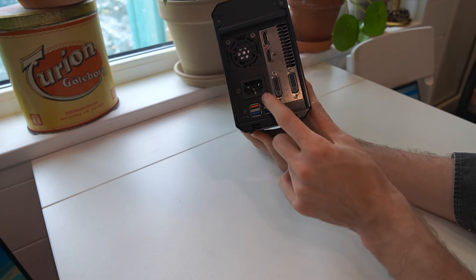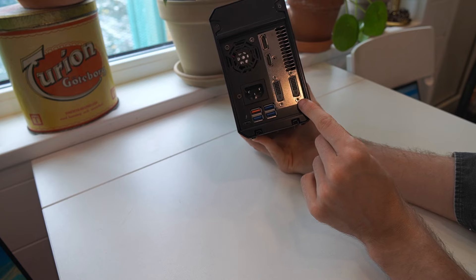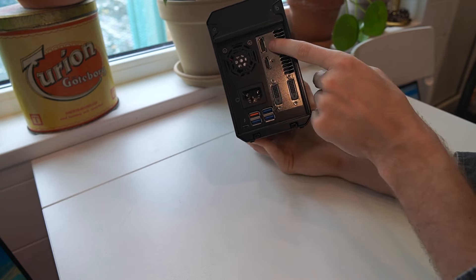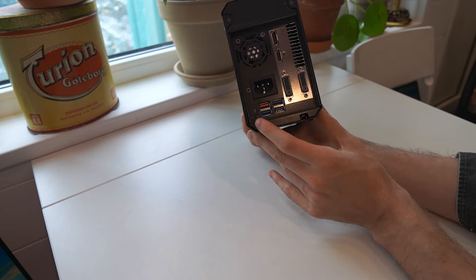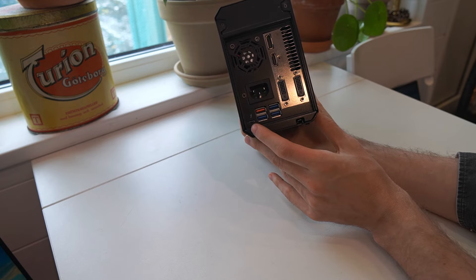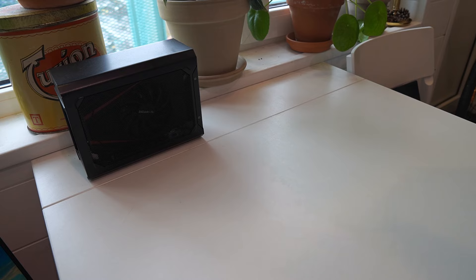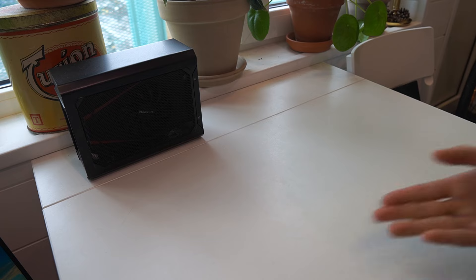This unit has a power input, four USB-A ports, two DVI outputs for monitors, one HDMI output, one DisplayPort output, and the Thunderbolt 3 port for connecting to your laptop. I keep it on my table and because it takes up so little space, I'm able to have it there pretty much all the time and be ready for a more powerful setup whenever I want to plug in my laptop.